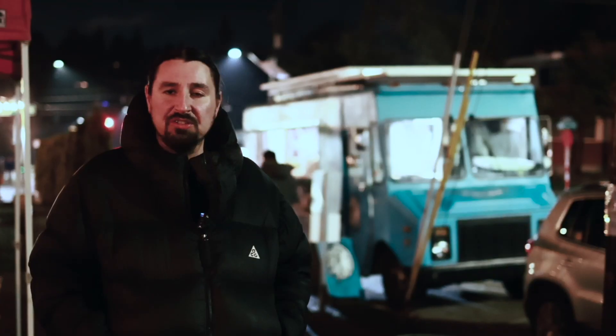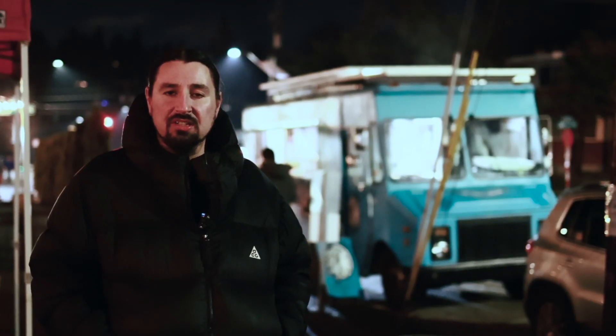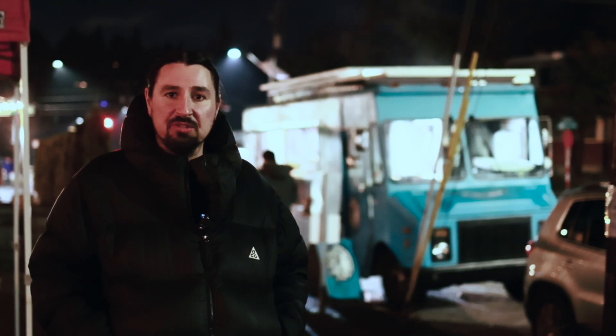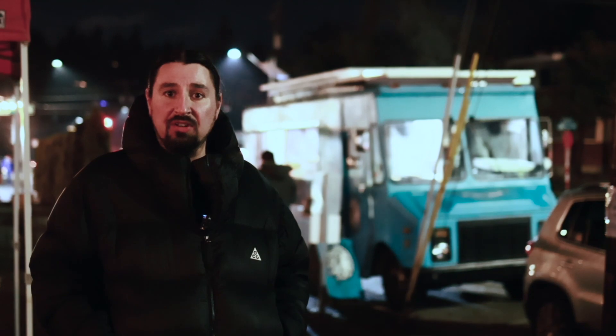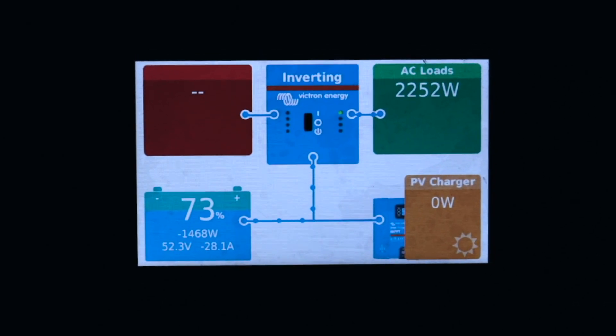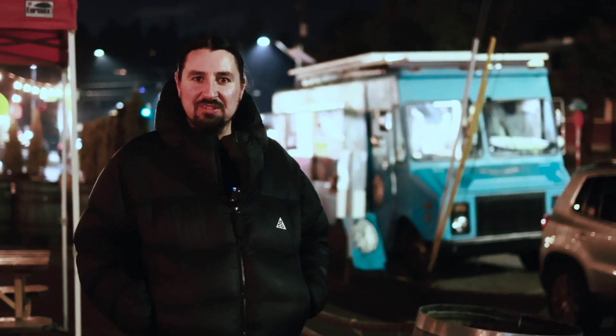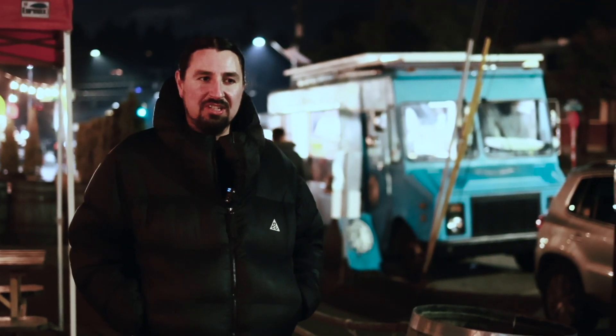I would recommend all food trucks look into what Dakota has to offer. Dealing with Mess-X has been very helpful as far as consulting and putting together the system. Reliable power is something where I'm not getting a phone call every shift having to come and fix something or check out the generator and see what's wrong with it. It's just nice, clean, silent power.